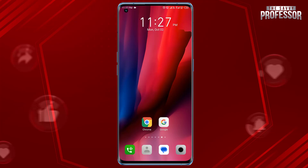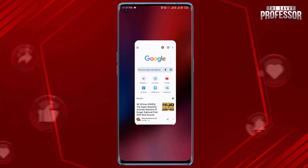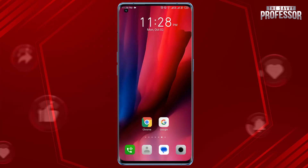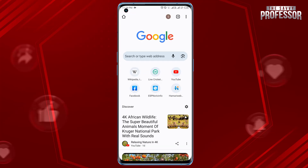Tap on it to open the browser. Now press the square or recent apps button on Android, find the Chrome app, and swipe it away or off the screen to fully close it. After you have closed Chrome, simply tap on its icon on your home screen to reopen the browser. That's it.